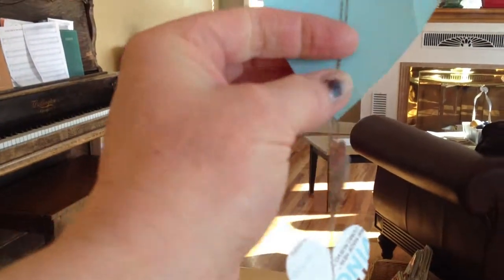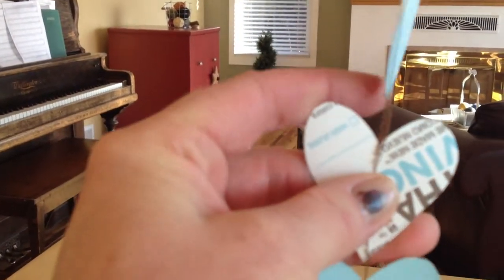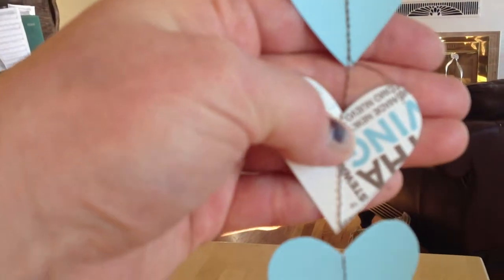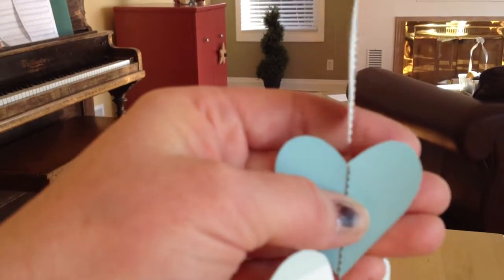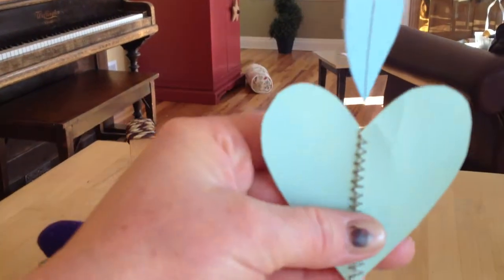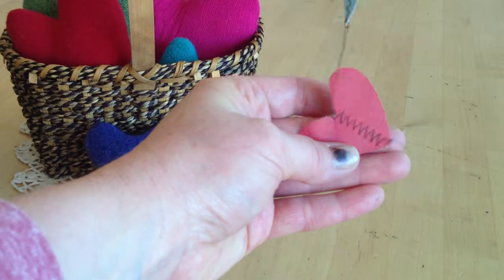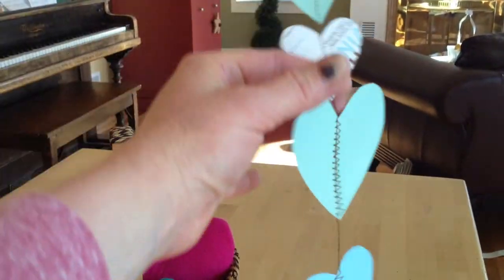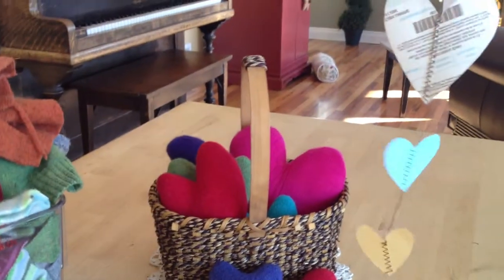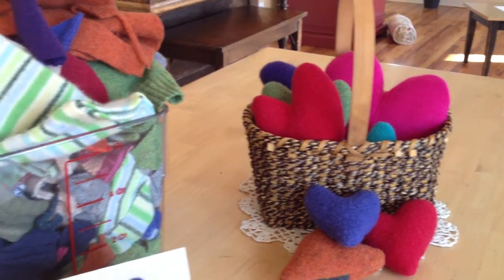Simply just sew down the center, leave a chain of thread, sew the next one, leave a chain, sew the next one — just linking these different-size hearts and it's cute hanging from the ceiling. You could make several of these, hang them from the ceiling, and make it bright and cheery with some notes on them. Just a fun idea to use these hearts.